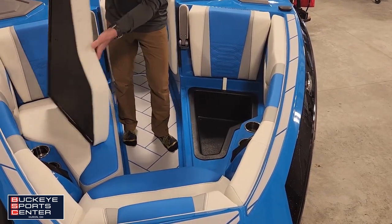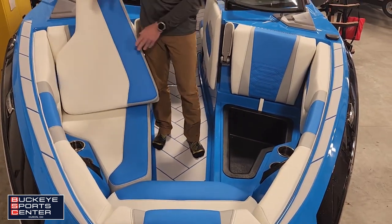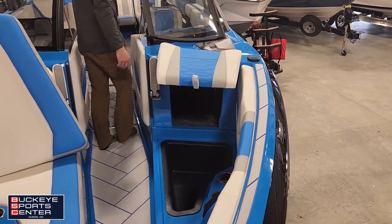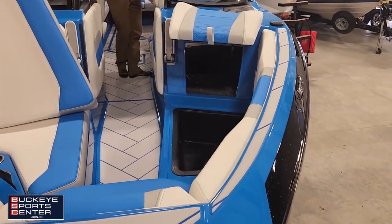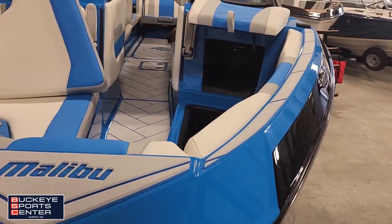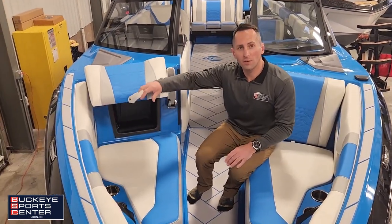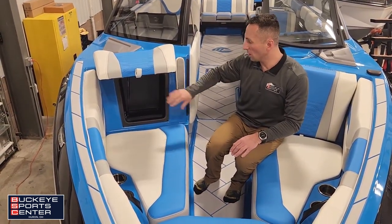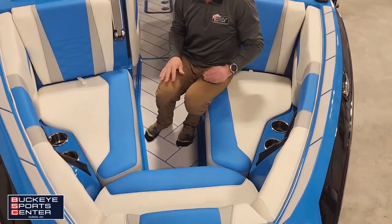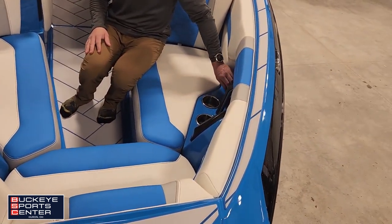One of my favorite features in a Malibu boat is communicating storage — it's like a home. Lifting up the observer seat, you can see we've got communicating storage, with additional storage on the driver's side, like a nice little closet. Up in the bow, we've got two speakers which we'll show in a bit, plus grab handles and cup holders.